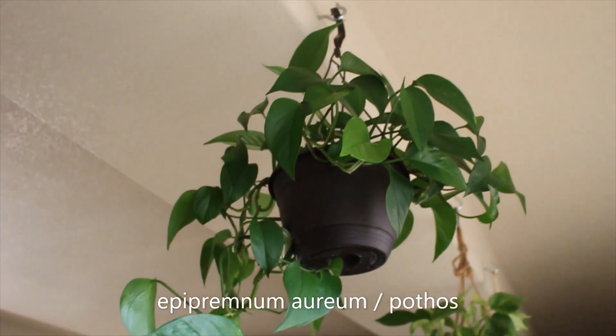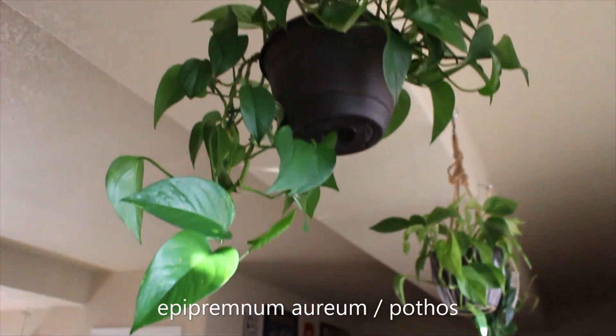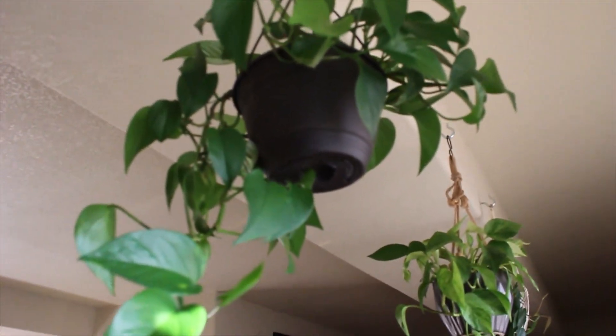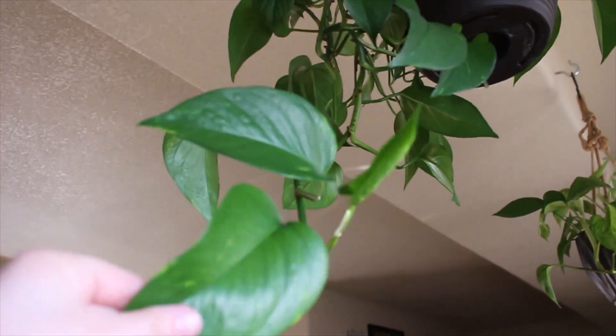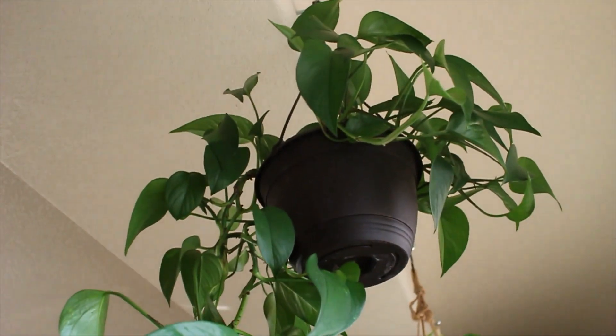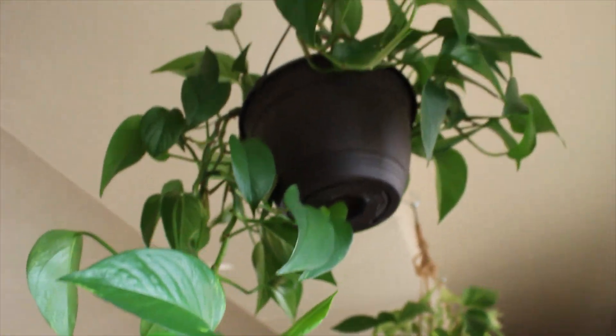Up here is just a green pothos, which is doing pretty well. It looks basically the same as it did last year — a little bit longer. This one thrives on neglect, and that's basically what I've given it this year, so that's why it definitely could be doing better.